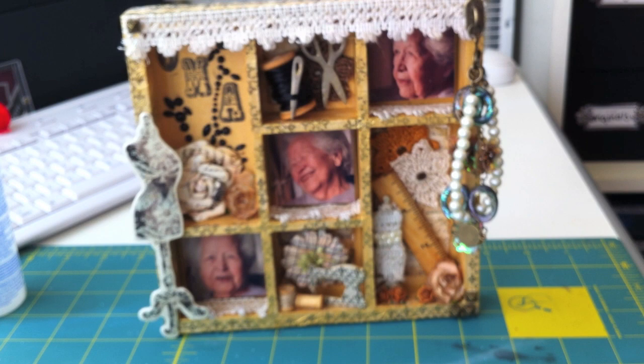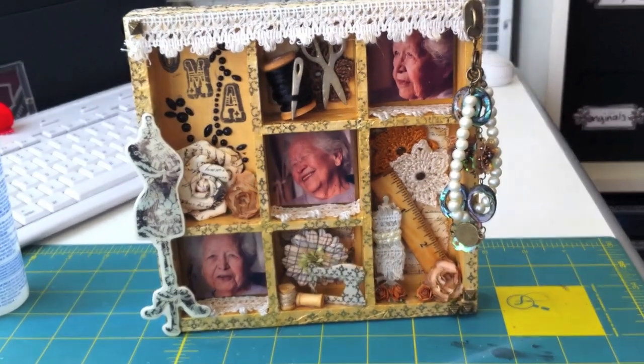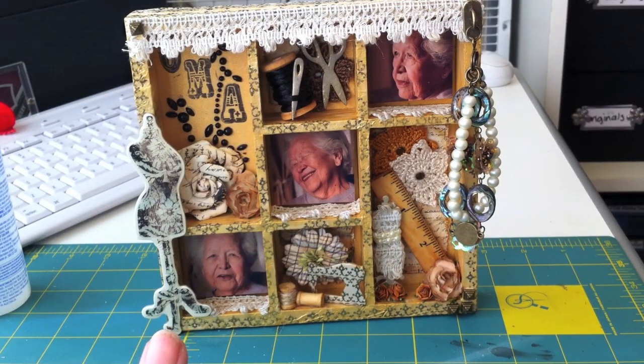So yeah, that is the little shadow box that I did for my grandmother. I just have to put a wall hanging thing on the back so I can hang it up. I think it'll go next to my Tim Holtz tray on the wall, if I ever get to hanging things. I hope you guys like it — if you have any questions just let me know, talk to you soon, bye!